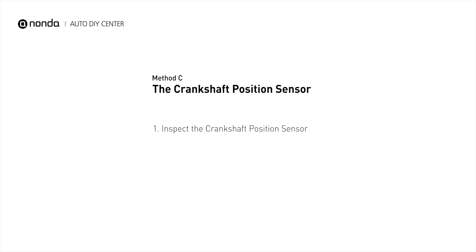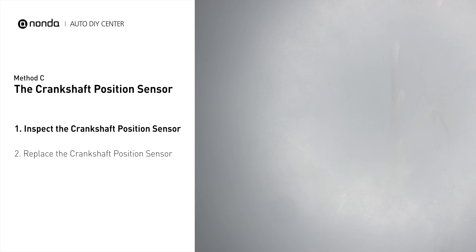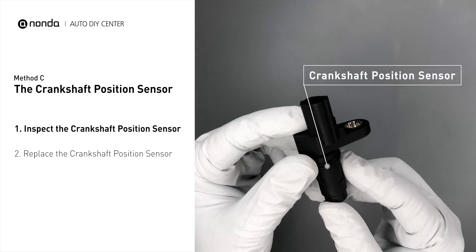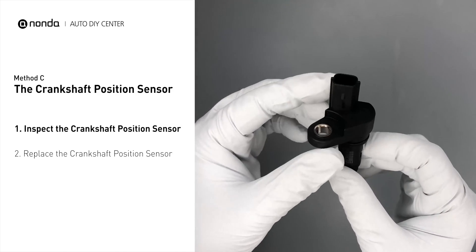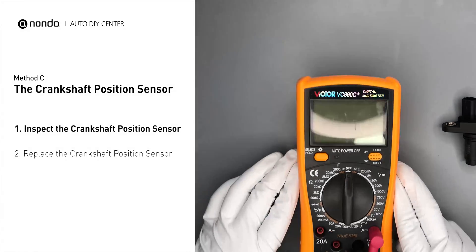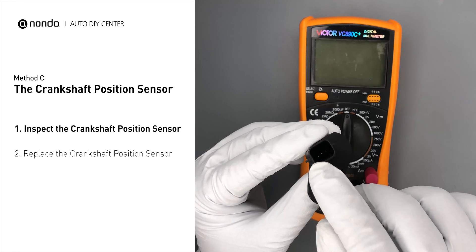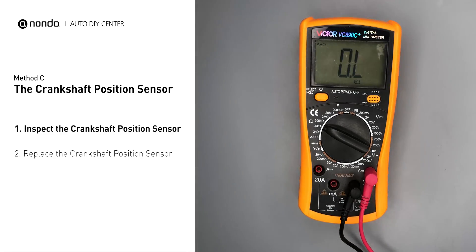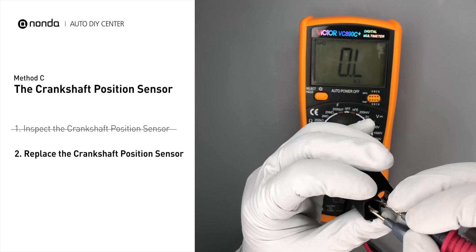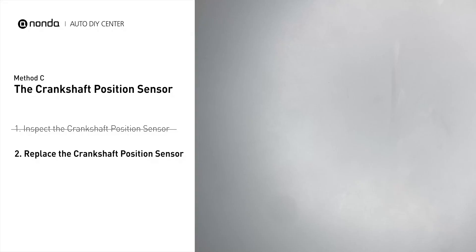Method C: The Camshaft Position Sensor. The camshaft position sensor is located in the valve cover near the top of the engine, or it can be located at the front or rear of the cylinder head. First, carefully remove the camshaft position sensor from the vehicle and visually inspect the sensor to make sure it hasn't been contaminated by a leak from another engine component. Use a multimeter to test the camshaft position sensor. To get a correct reading, check your owner's manual to see the specific resistance range for your vehicle. If you do not get a reading, the camshaft position sensor is faulty and needs to be replaced.